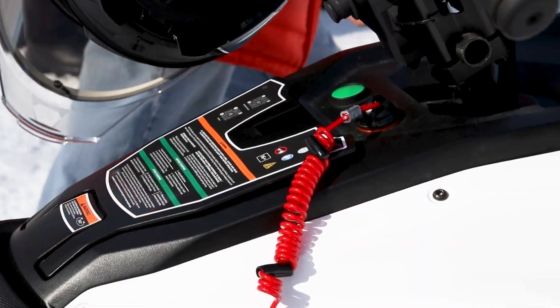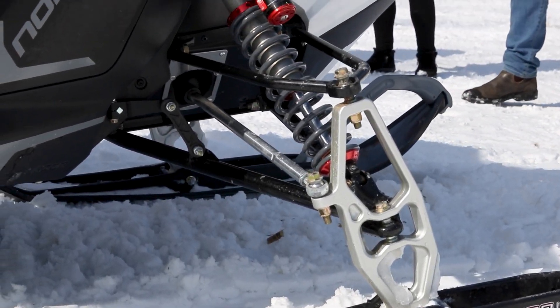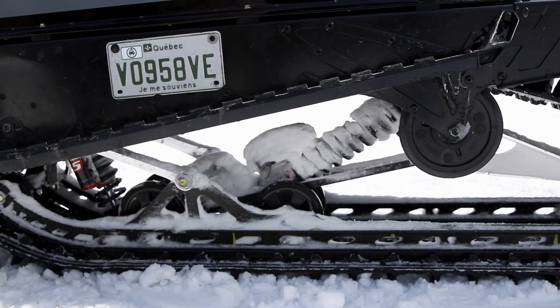They were mainly giving demos to the ski resort, as their sleds right now are utility-focused and targeted towards that market. The sled I test rode had 90 horsepower in sport mode and a 154-inch track. I didn't bring my GoPro — I honestly didn't expect to ride it and just thought I'd get a few pictures. They've built this snowmobile from the ground up, not starting with an existing platform, so they could design it specifically as an electric snowmobile. It's got Elka front suspension, which is really nice.